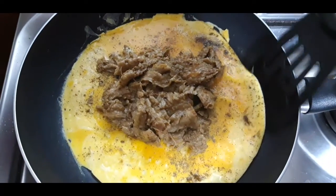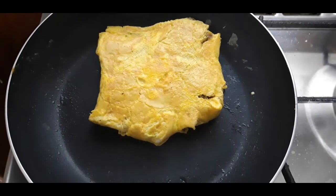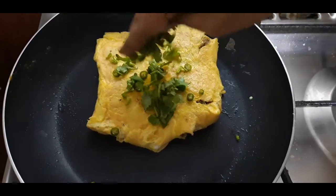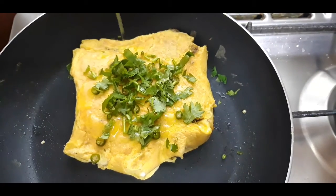Now I'm going to fold it on one side. You can see I have folded it. On the top I'm going to leave some green chilies and some coriander here, and add one tablespoon of ghee.